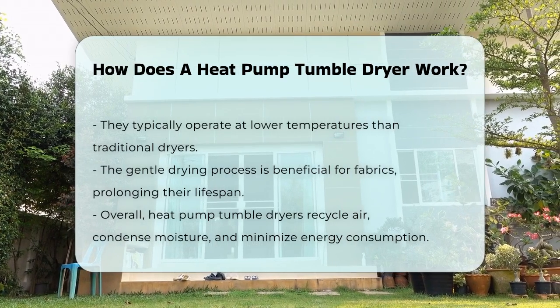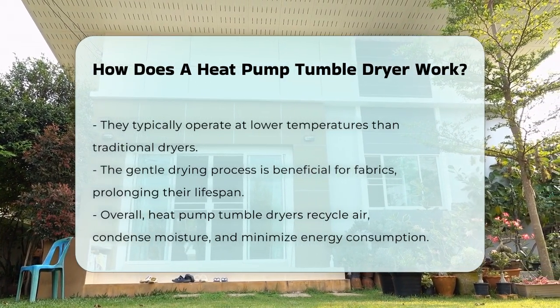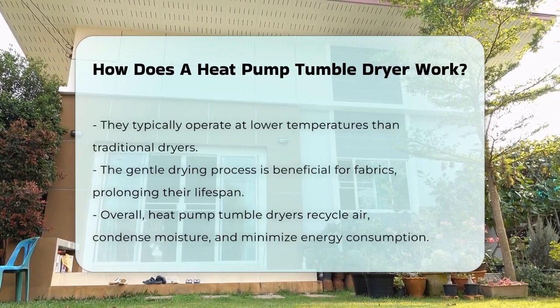In summary, a heat pump tumble dryer utilizes a closed loop system to recycle air, condense moisture, and efficiently dry clothes while minimizing energy consumption.